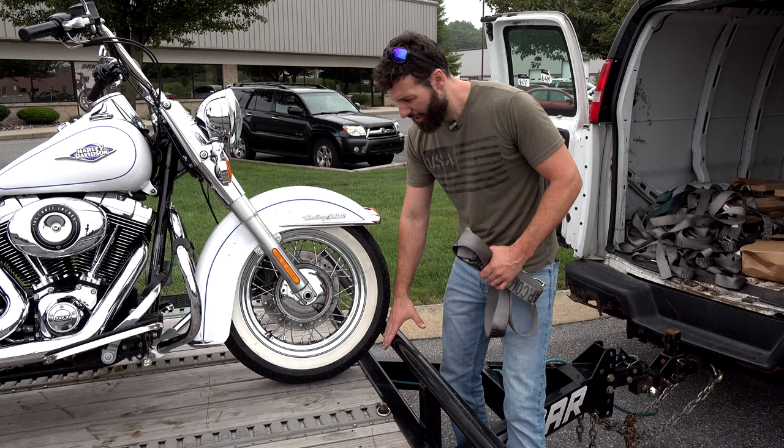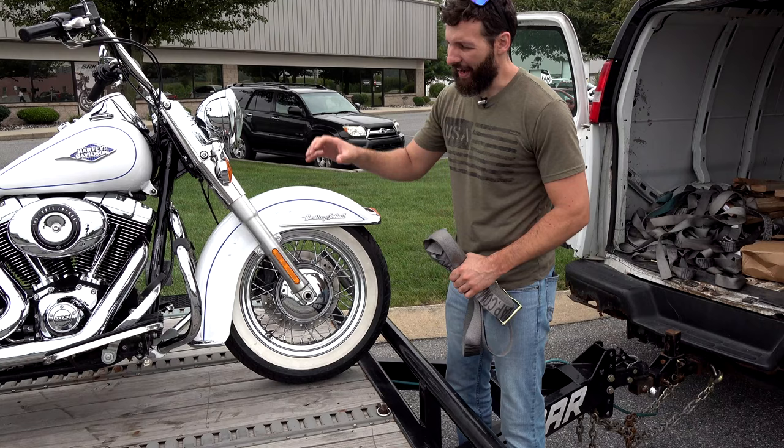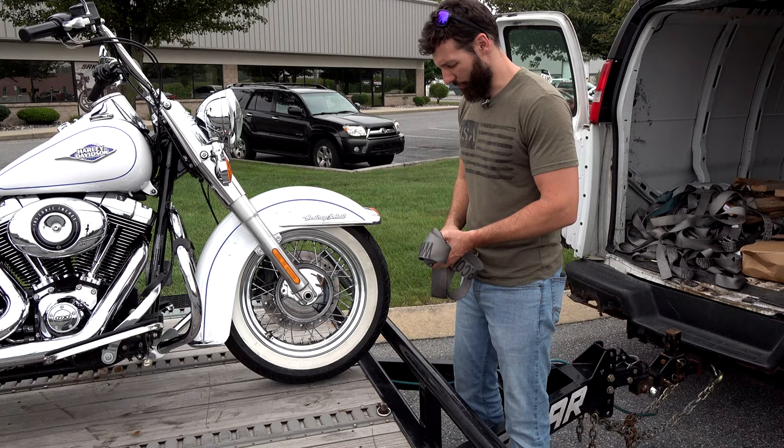Now it's nice when your bike has something you can push it up against. If you don't have that, these straps are strong enough — you can pull the bike sideways and then have a strap pulling it backwards so it can't really rock. I do it all the time when I put bikes in the middle or the back of the trailer, but for most people, just put it up against the front.